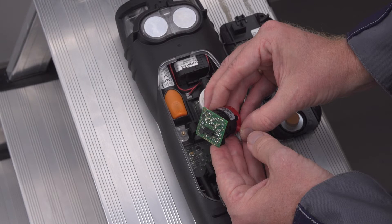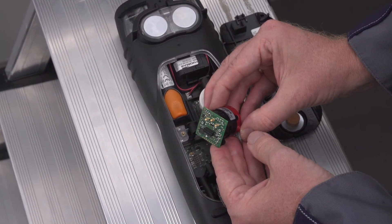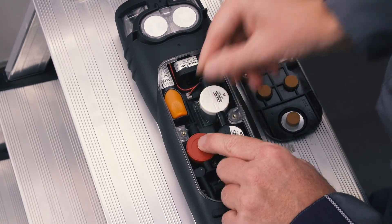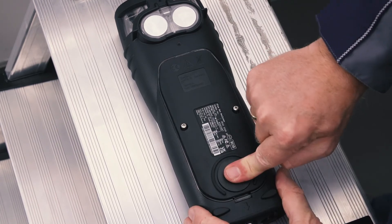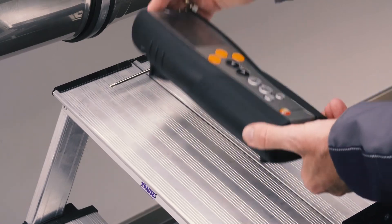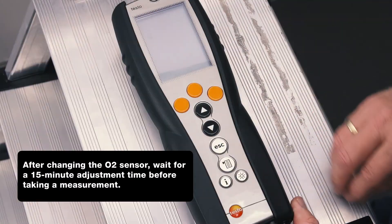It must also be ensured that the sensor electronics are not touched. The pins on the board ensure that the sensor is installed correctly. The sensor is simply plugged back onto the slot and connected to the hoses. Finally, the service cover is inserted and fixed with the two screws. After changing the sensor, the measurement can be started immediately without a new test gas adjustment.